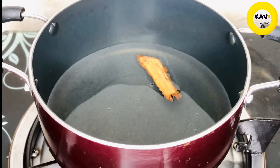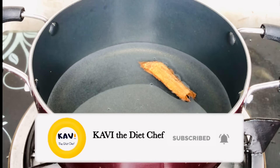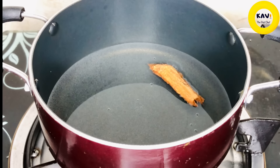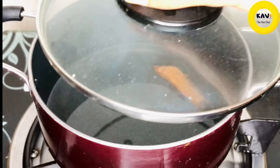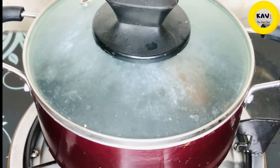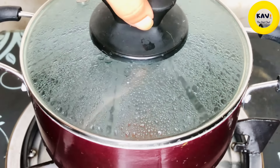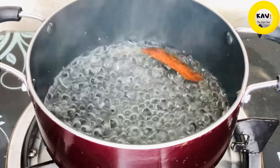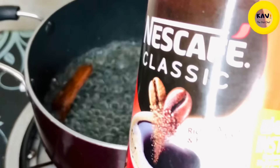We will use this one. You will not have this one, but we will use this as well. We use this to make a coffee with cinnamon. Instant coffee — we can drink a coffee with Nescafe.